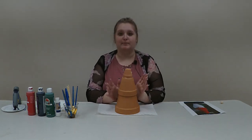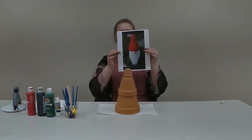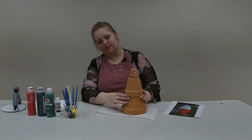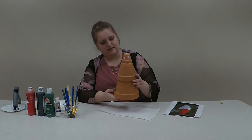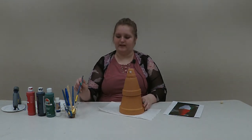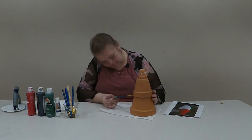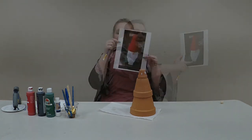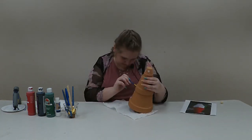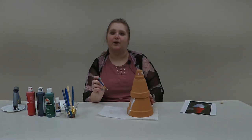Our next step is to go ahead and start painting. I'm going to start at the bottom and work my way up. The bottom is green and white and has little black feet, and then the top two are all red. I'm going to take the white paint and create my beard first — just making a squiggly line — and then go around that with green and let that dry. Once the white section is outlined I'll fill that in and paint the rest of the bottom pot dark green.